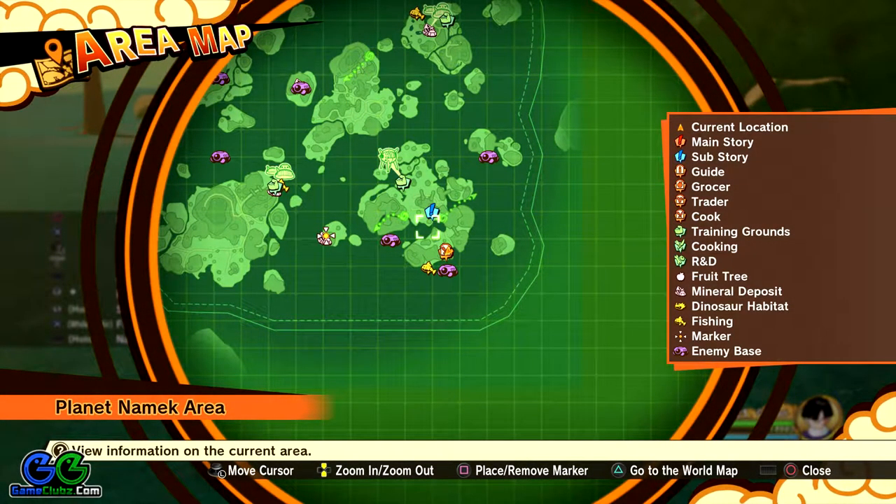Hello guys, what's up, Vlad here with another Dragon Ball Z Kakarot guide. In this video I'm going to show you how to get the alien whitefish fin muscle. You'll need this ingredient